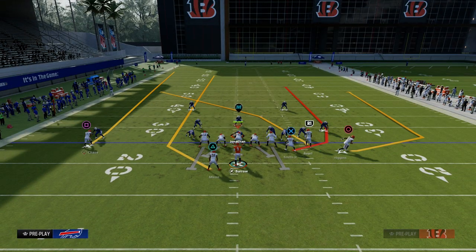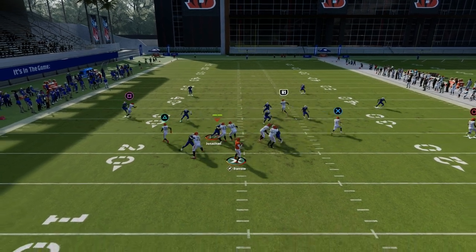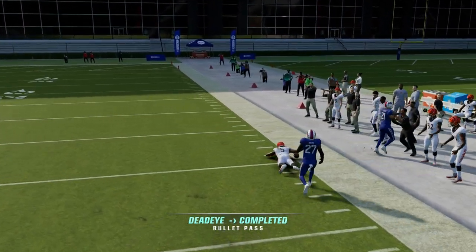One little pro tip: you can motion this guy out. When you motion him out on this wheel, one of the things that will do for you is create a little bit easier of a throw for your quarterback deep down the sideline.